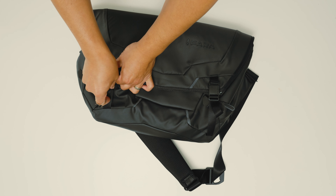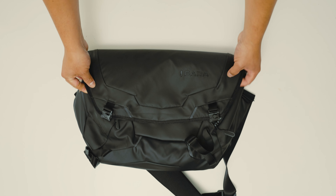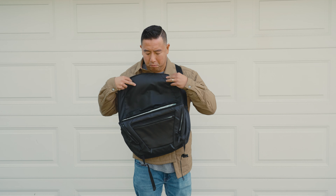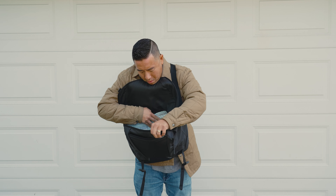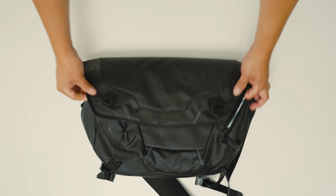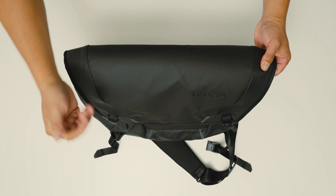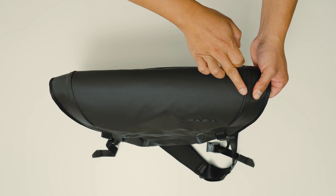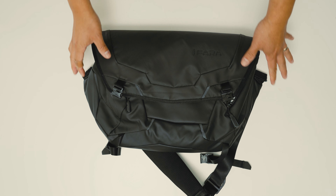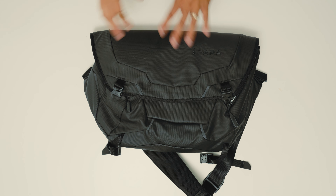The other thing I didn't quite like was the messenger flap style. When you're wearing it on your body you always have to lift it up, and the flap just keeps flopping and getting in the way. I personally prefer bags with a smaller flap that flips open the opposite way, or a horizontal zipper across the top so you can really easily see into the bag without dealing with a flap that gets in the way — but again, that's just my personal honest opinion.